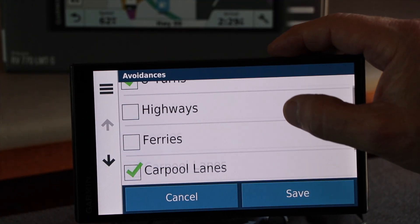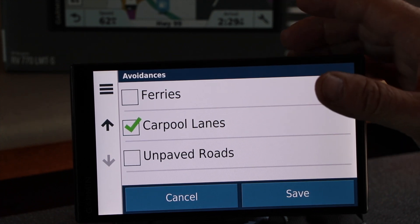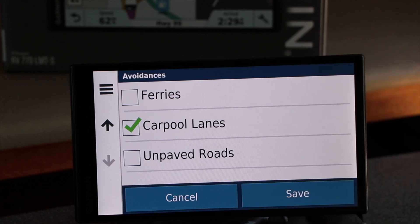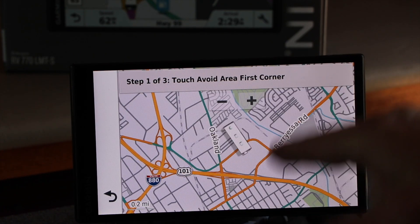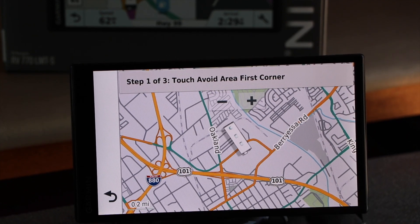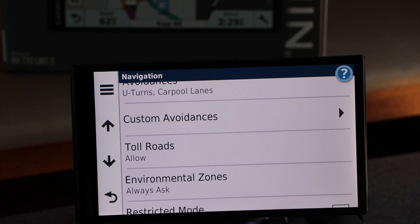If you want to avoid highways, ferries, and carpool lanes — you're probably going to avoid carpool lanes and maybe unpaved roads. It depends how you treat your RV and where you want to go. If you're boondocking, all these rules kind of change and go out the window, so you have to turn some of this off. You can also add custom avoidances such as avoiding a specific area or roads — maybe you don't like that city or have experience with roads you don't like. The Garmin may not pick up that route as being bad.